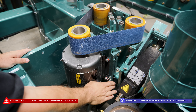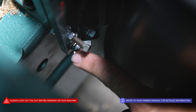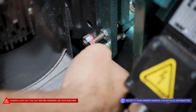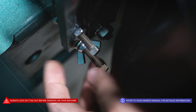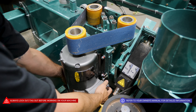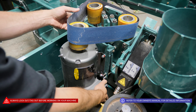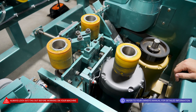The first thing we're going to want to do is locate our wing nuts — we're going to find one on either side of our motor assembly. Next, we're going to loosen these wing nuts, giving ourselves enough room to swing our motor assembly back towards us. With the wing nuts loosened, we should be able to pivot our motor assembly, relieving the tension on our sanding belt.